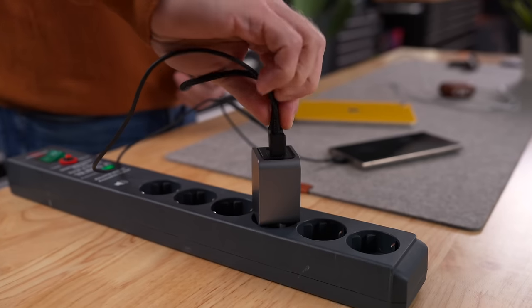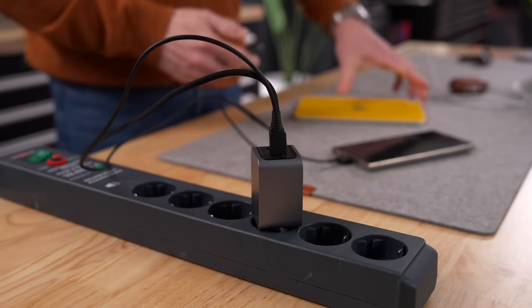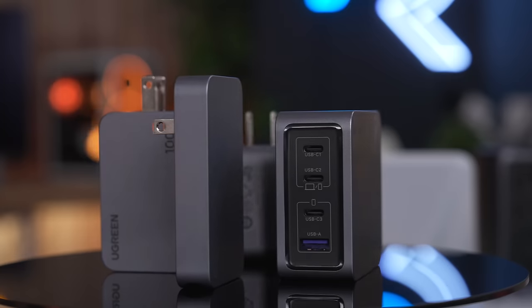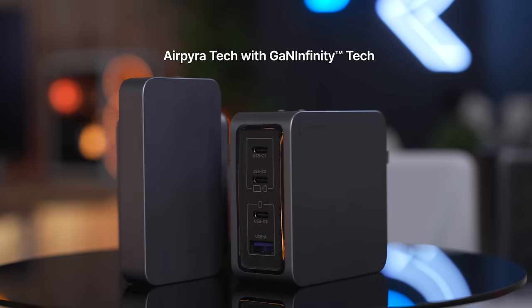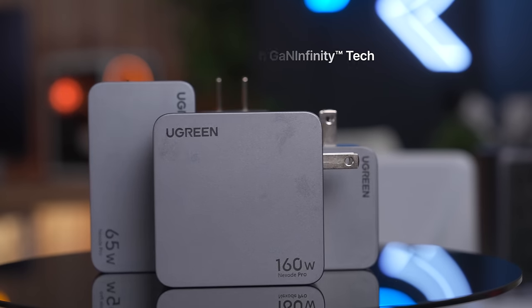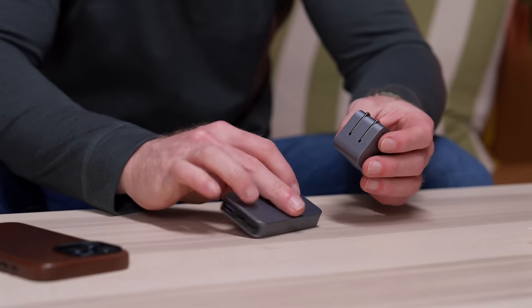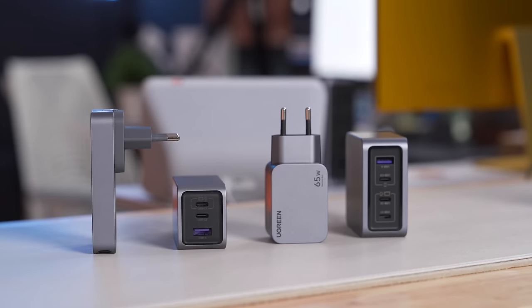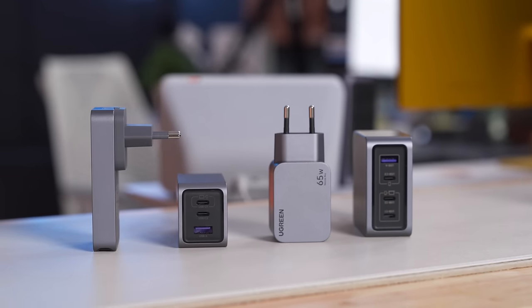This thing is so powerful, it can even charge a 13-inch MacBook Air from 0% to 70% in just one hour. And by combining Air Pyrotec with the GAN Infinity Tech, Ugreen manages to keep this charger so tiny without any loss of power or quality. So I don't mind giving up the dedicated Samsung brick — I'd rather carry one of these around to power all of my stuff, not just my phone.